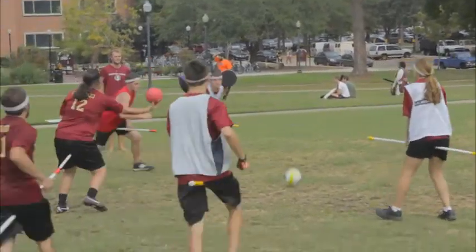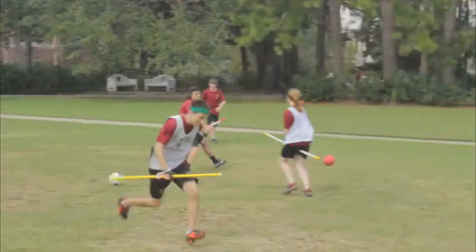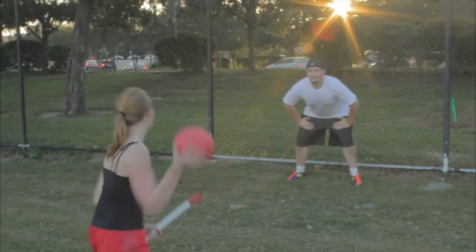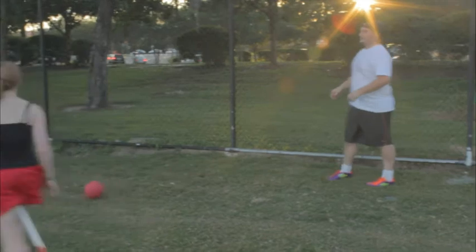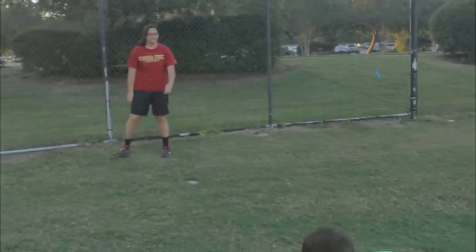Beaters play both defensive and offensive roles, but mainly they're defensive. We play with bludgers in Muggle Quidditch — bludgers are deflated dodgeballs, and there are three bludgers and four beaters. Our objective is to take our bludgers and hit other players in order to knock them out of play for a few minutes, giving our team a better advantage of getting control of the quaffle and preventing goals.